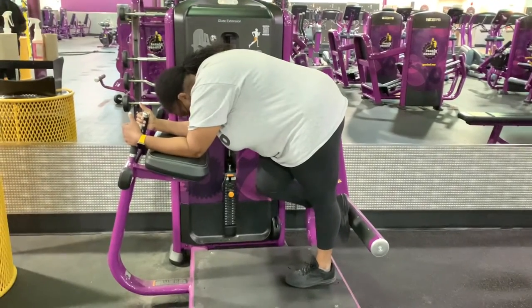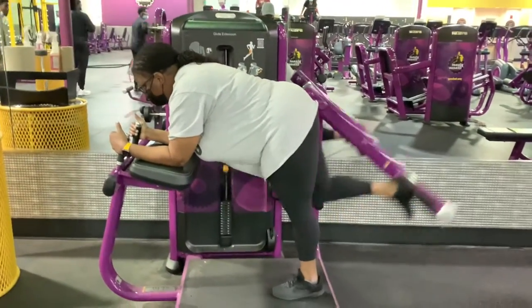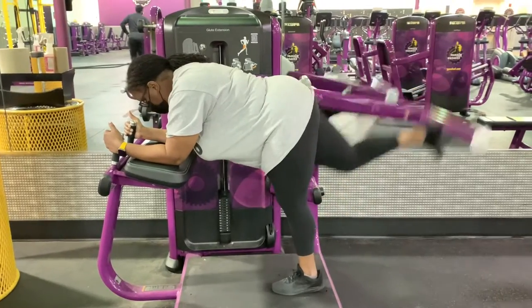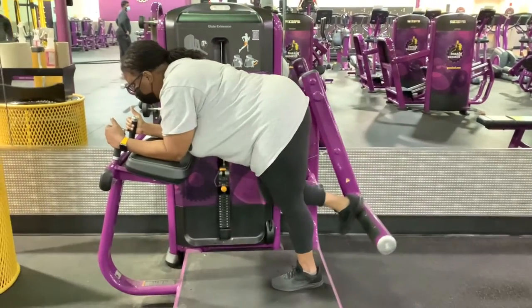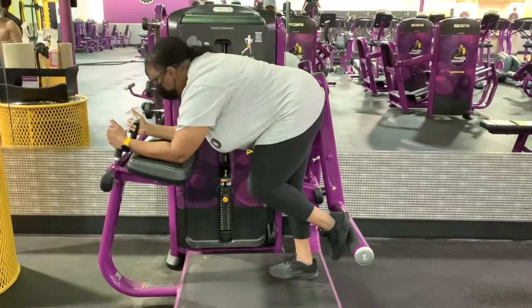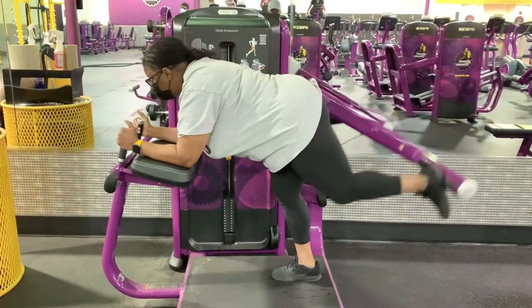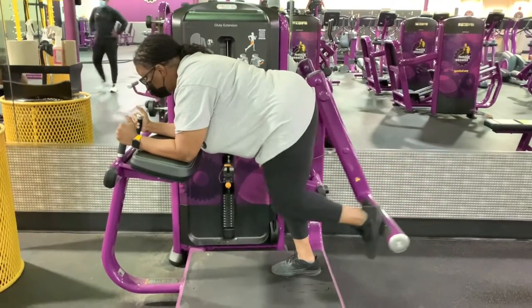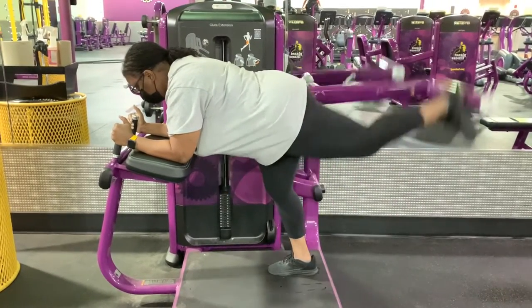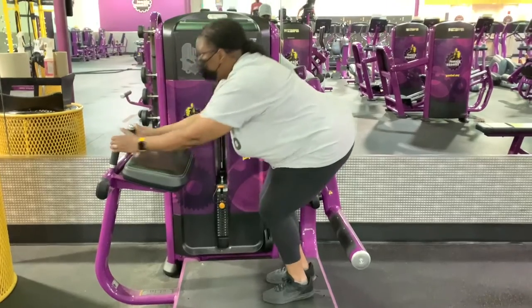Apparently there are different versions or models of glute extension machines at different Planet Fitnesses. If you're going to use one, this is the one to use. Notice how the arm — or I guess the leg, since it's a glute machine — does not really allow you to extend at the knee. All the movement is at the hip. There are other models where your foot is basically kicking back, and you're getting a lot of quad activation, sometimes even more quad than glute activation. That kind of defeats the point of a glute isolation machine. I'll see if I can get footage of the model to avoid so you can see the difference.